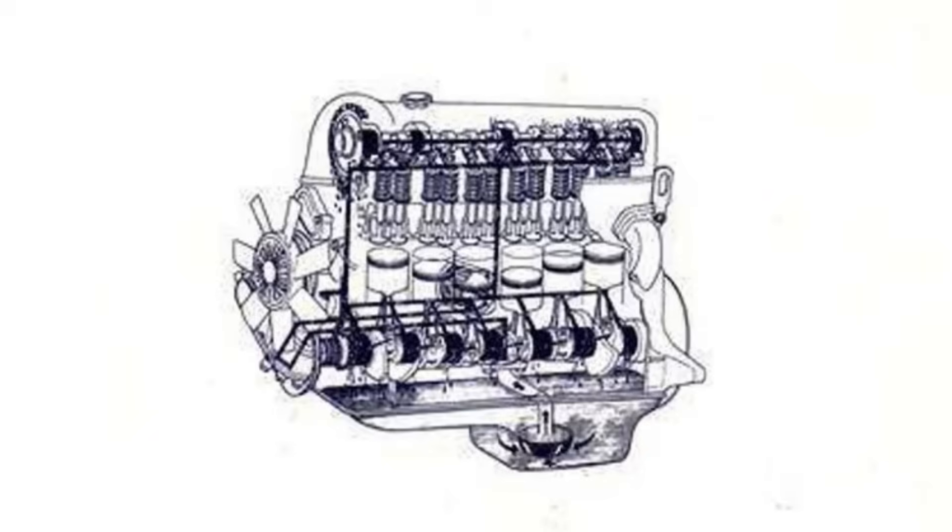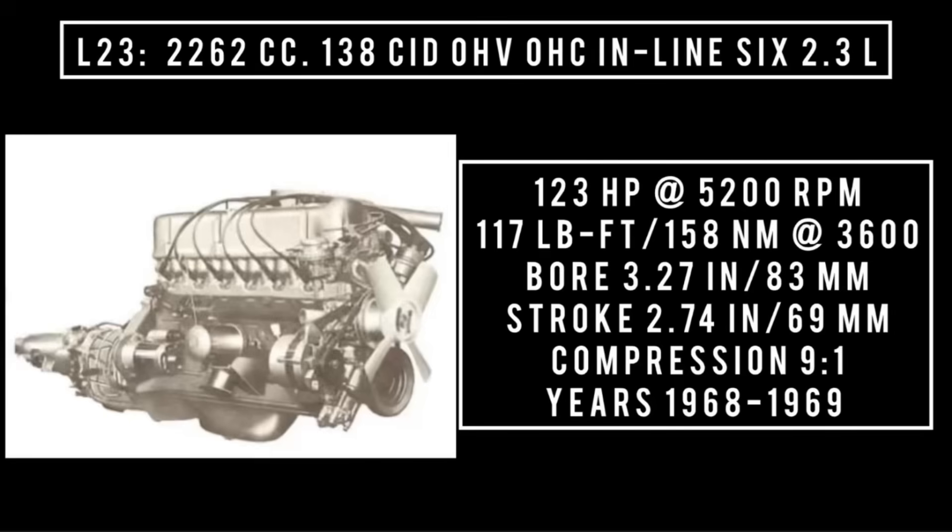Next up, introduced 1968, the L-23: 2262cc, 138 cubic inch displacement, overhead valve, overhead cam, inline-6, 2.3 liters. It was good for 123 horsepower at 5,200 rpm, 117 pound-feet or 158 newton meters around 3,600 rpm, with a bore of 3.27 inches and a stroke of 2.74 inches. Compression was 9 to 1. Years used: 1968 through 1969. It could be found in the Nissan Cedric, and was replaced by the L-24.